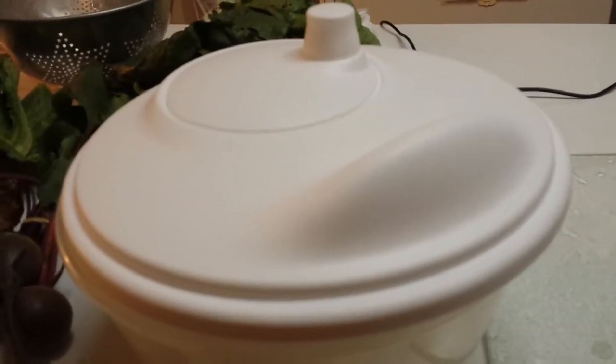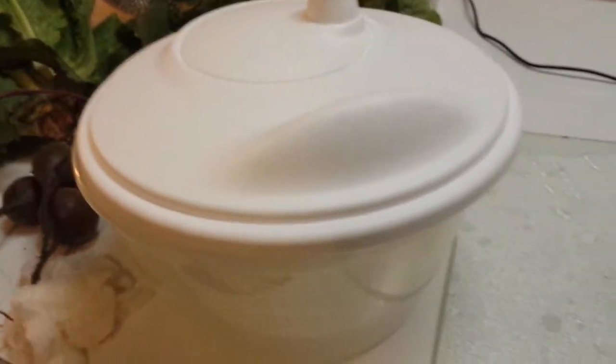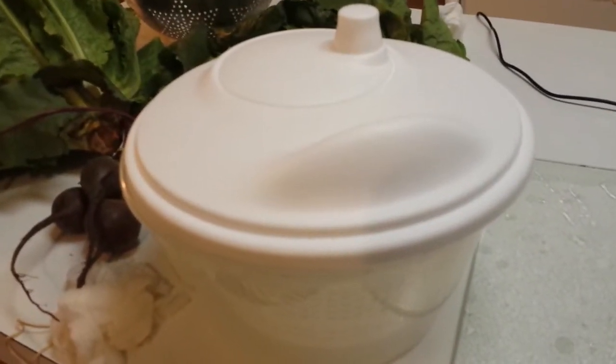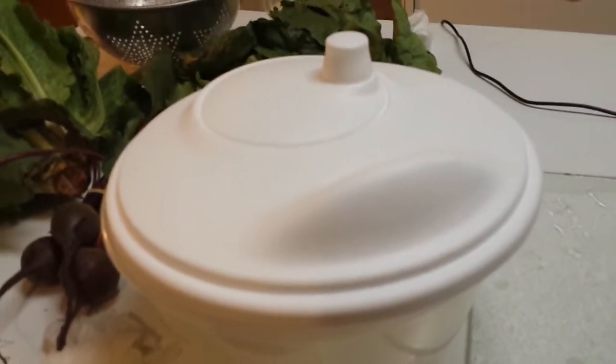Hello, it's Angela from Angelic Musings, however you know me as. Today I am going to showcase the salad spinner that I received from Sow Much Good when I picked up my vegetables.